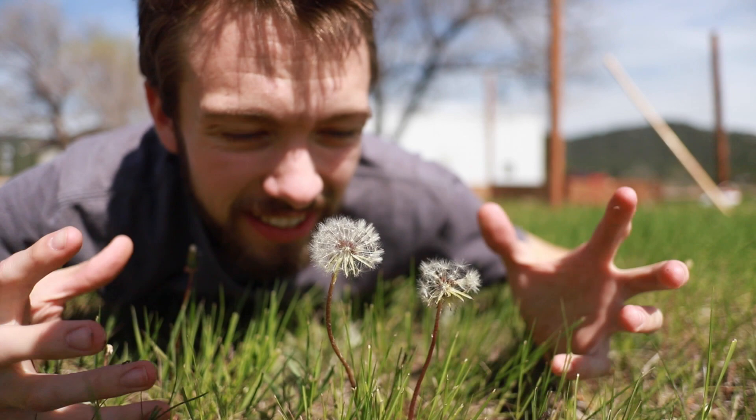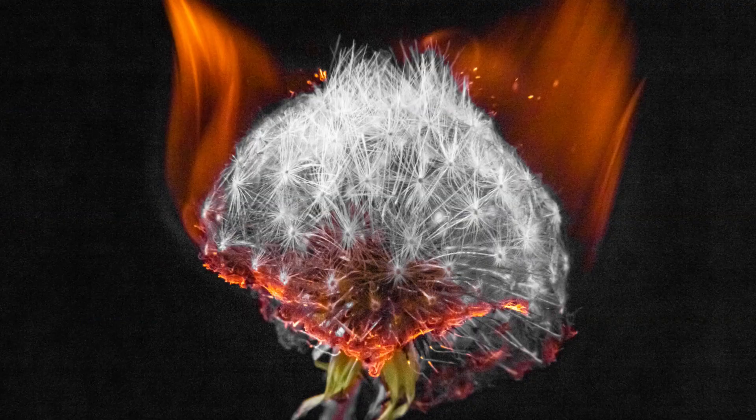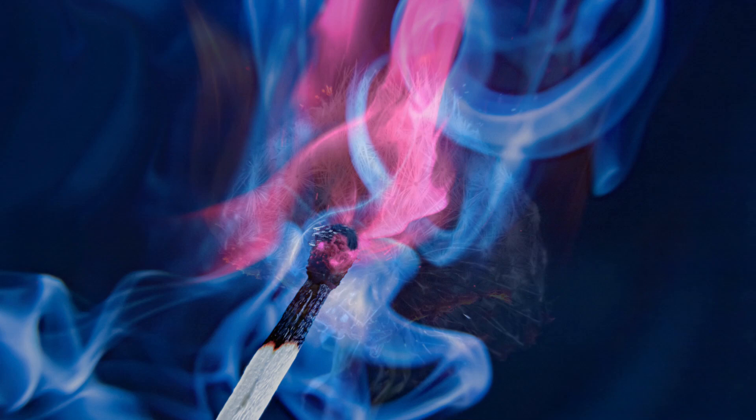There are so many dandelions everywhere. I just felt the urge to burn some of them, but then I felt inspired to do some macro fire photography. I thought I'd show you a couple of quick tips on how to take some really close-up fire pictures.